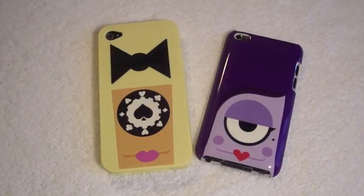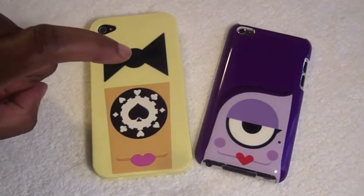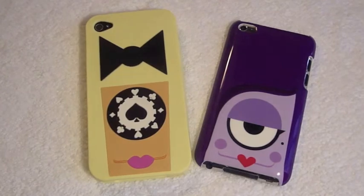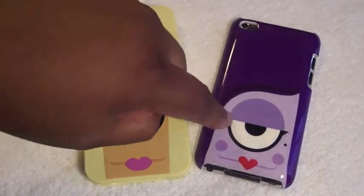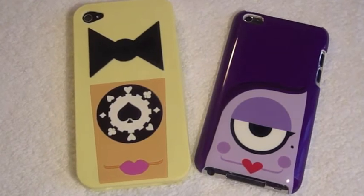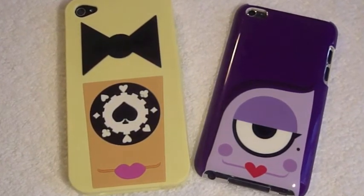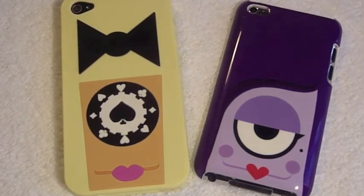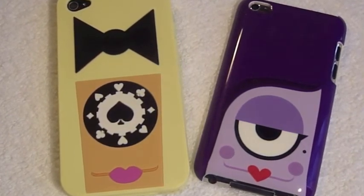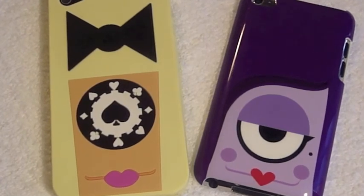Alright guys, that was my review of the Cyclops cases: Poker Face for the iPhone 4 and Sydney for the iPod Touch. I hope you liked it. Please thumbs up, comment, and subscribe if you haven't already. Thanks so much to Cyclops for sending these out for review — I really do appreciate it. Don't forget about the giveaway. You know I love ya. Toodles, thanks for listening.